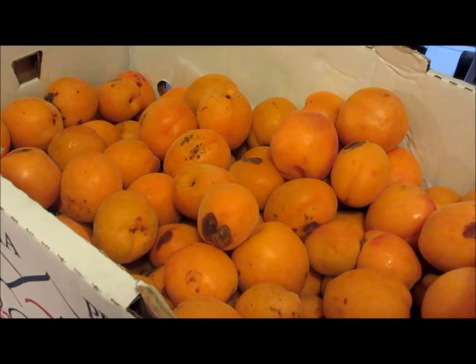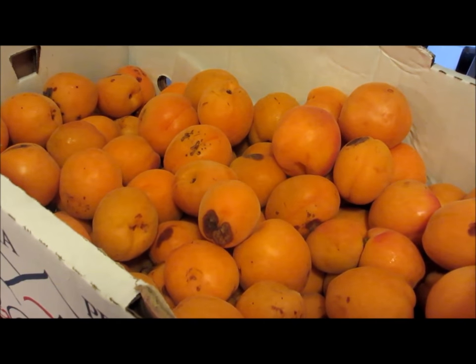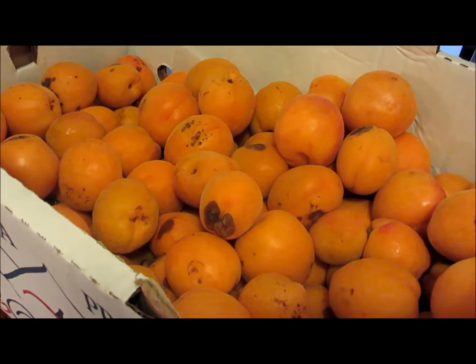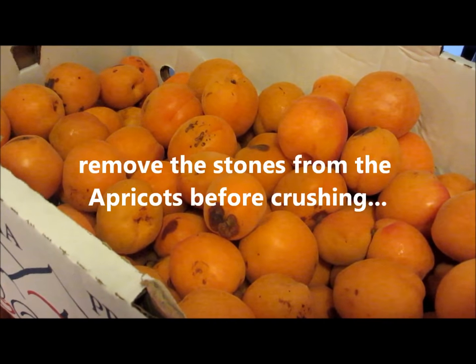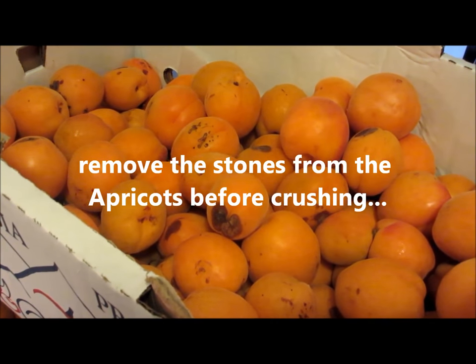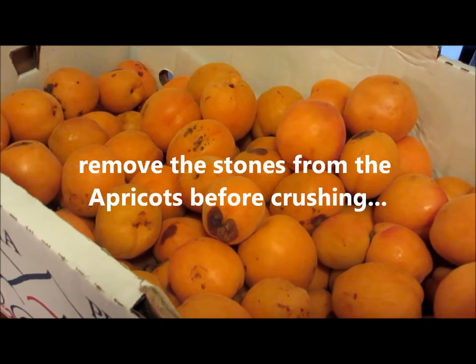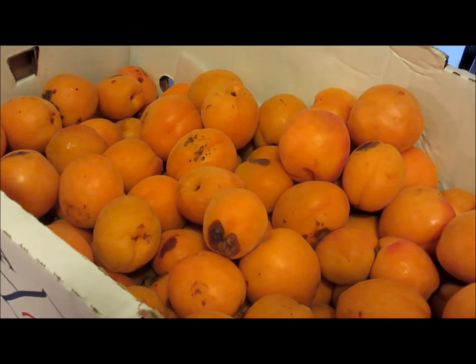What I've got in the boxes in this frame are apricots that I purchased this morning at my local farmers market. These are apricots that are bruised, misshapen, otherwise not appealing for the average retail customer, and the fruit vendor sold them to me at a deeply discounted price.